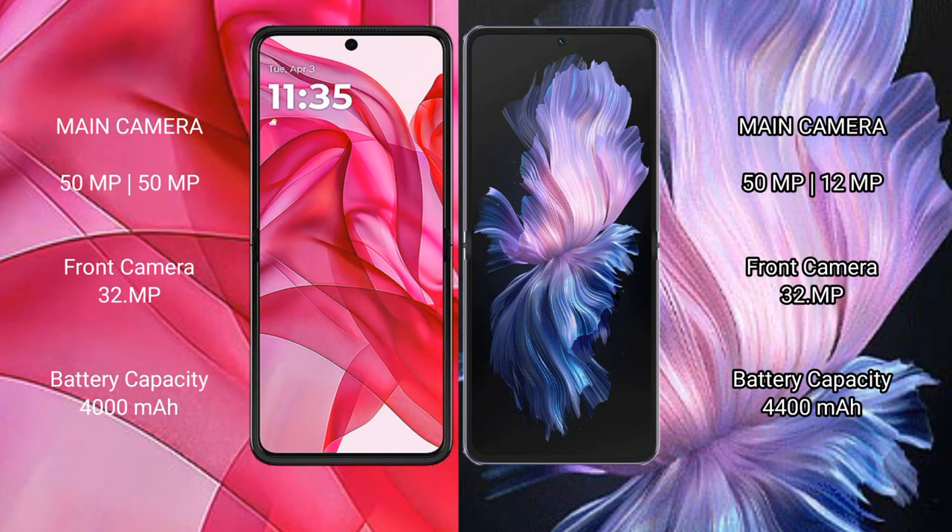The Motorola RAZR 50 Ultra features a dual rear camera setup with 50MP and 51MP sensors, and a 32MP front camera.